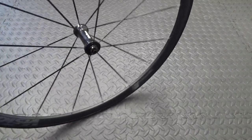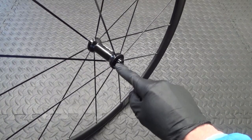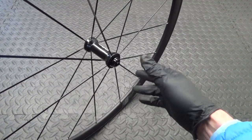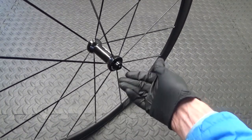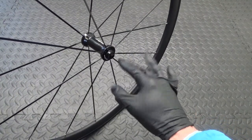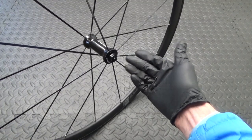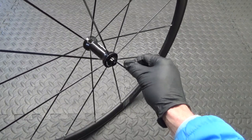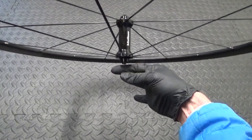So here we have the wheel. The first thing you need to do is remove the end caps on both sides. If you haven't had yours apart before they can be slightly trickier to remove. What you need to do is use a pair of soft jaws in a vice to protect the end cap, and just lightly clamp up on that end cap.